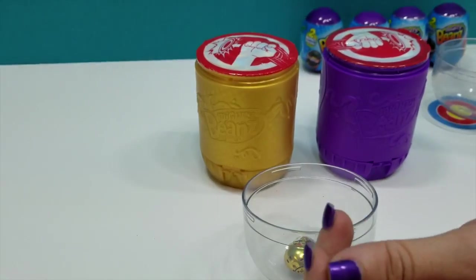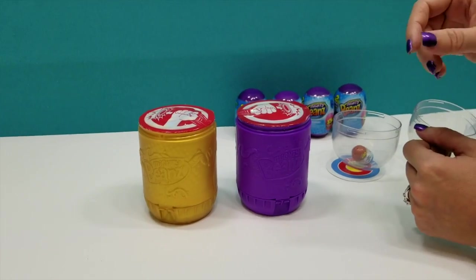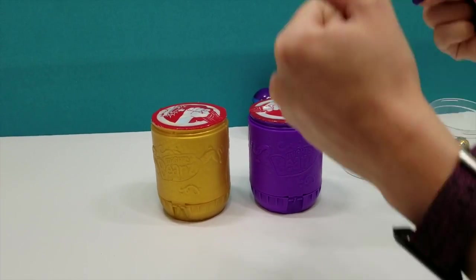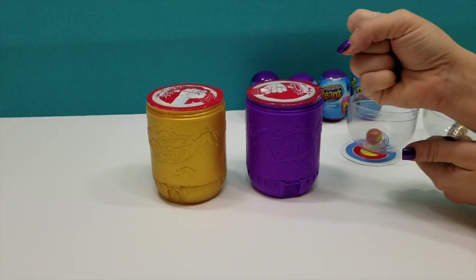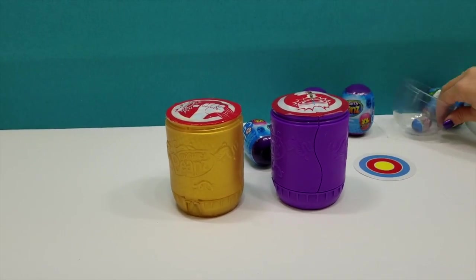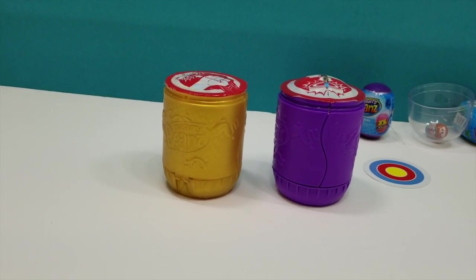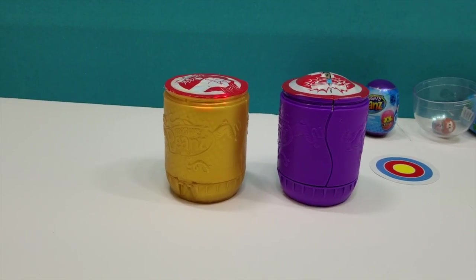Oh, that's funny. All right, so let's see. I'm going to have to do one at a time. And again, it's important to stay back with your face. I don't know if I hit the other one hard enough.